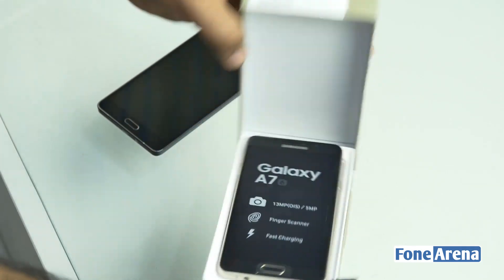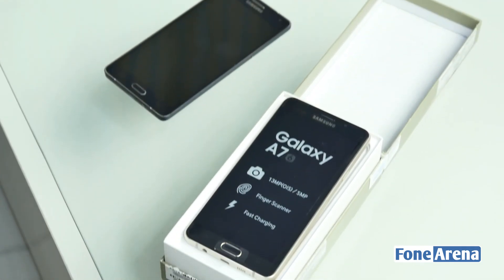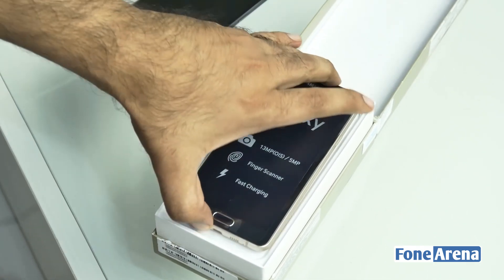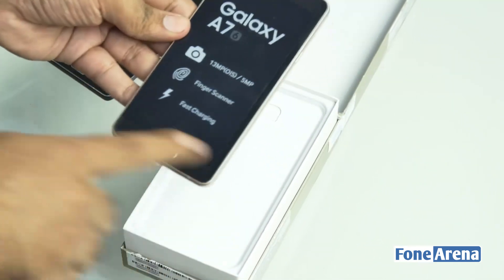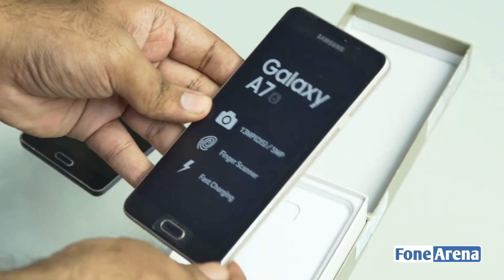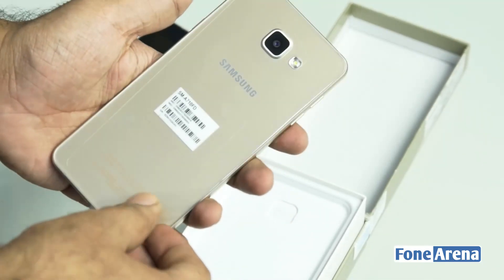The two IMEIs are on the bottom. This thing is pretty similar to the A5 and the slightly bigger A7. I do not really like this golden home button — it looks so distracting — but I really like the build quality of the device.